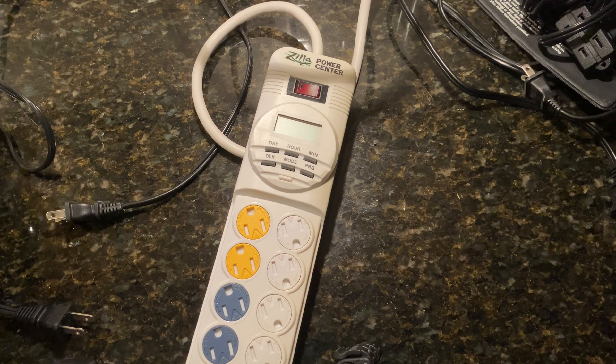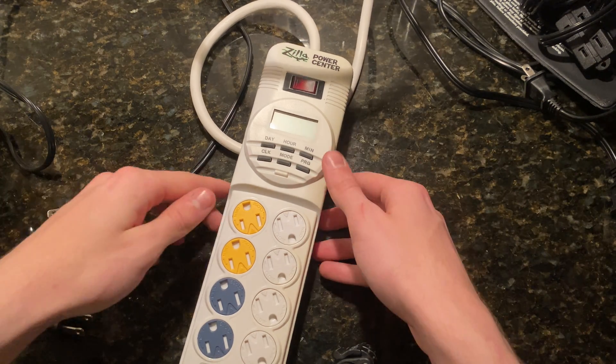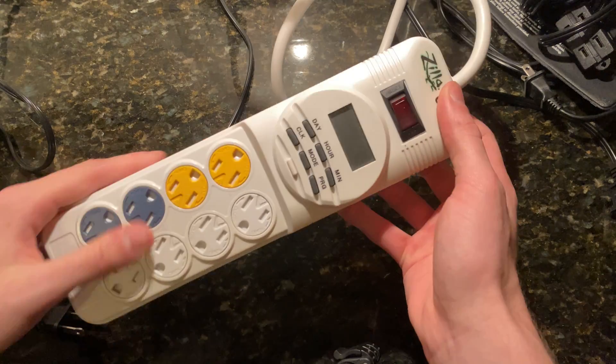Hey YouTube, Alex here. Today I'm going to do another product tutorial. This is the Zilla Power Center.